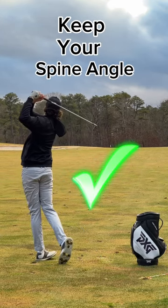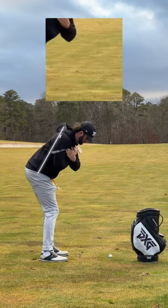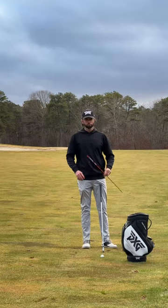This is the most overlooked drill to maintain your spine angle properly. Instead of jumping up, we need to be able to rotate maintaining our spine angle and keeping proper side bend.